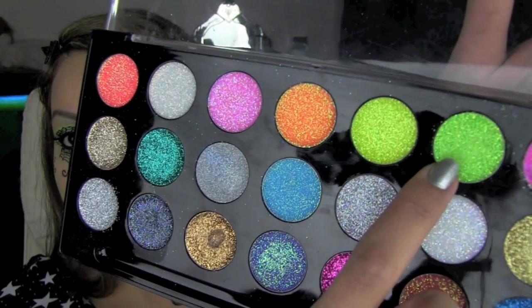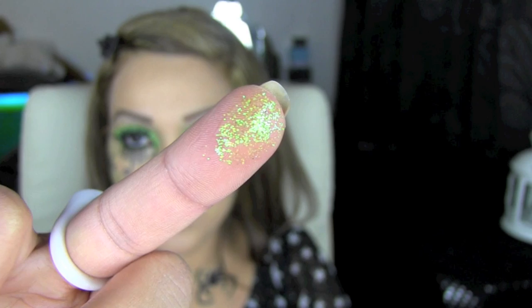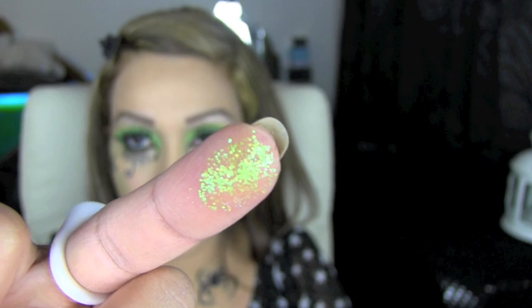I'm using this green glitter cream eyeshadow from this NYX glitter eyeshadow palette and I'm just going to apply that lightly to my cheekbones just to highlight that area and give it a bit of sparkle.